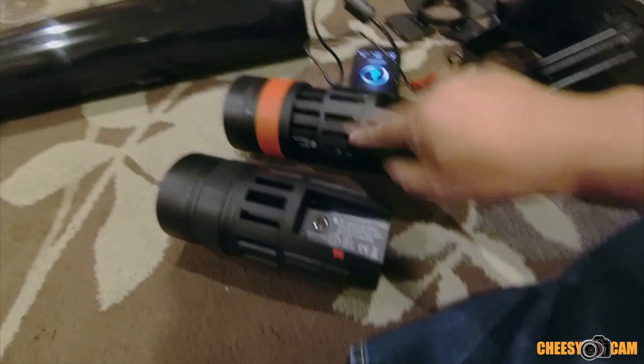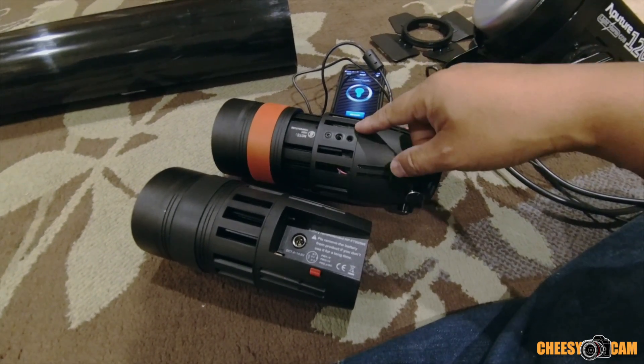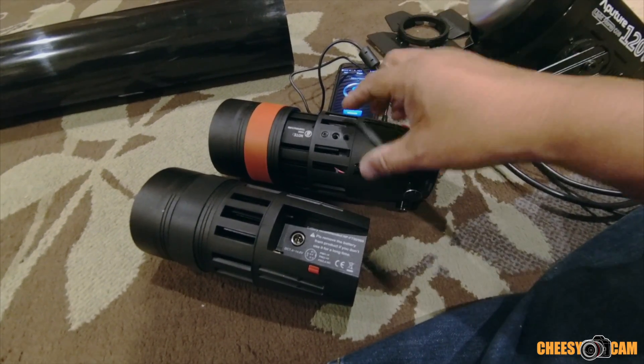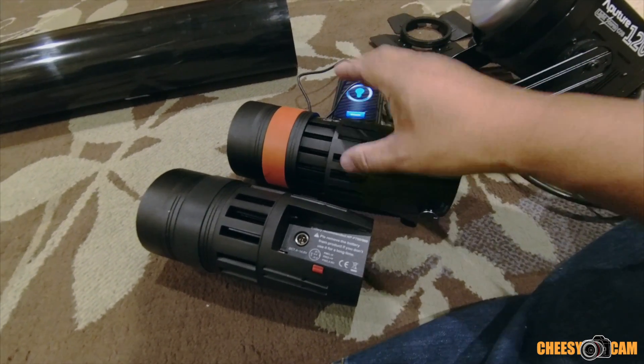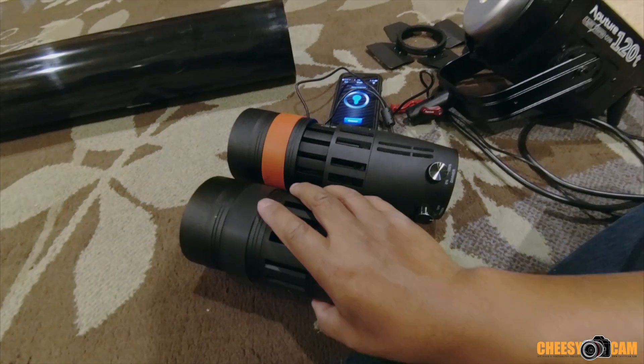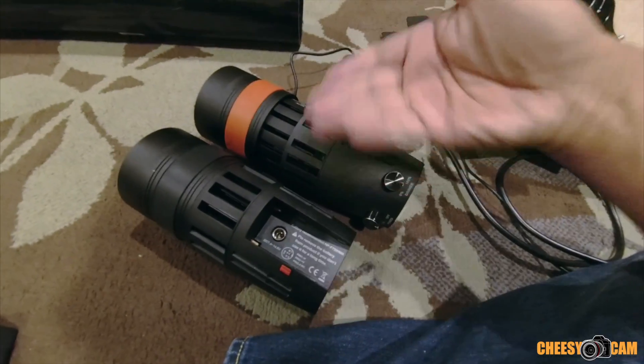The 55 watt has a fan, but later in the video you'll see that it's on and you probably won't even hear the fan — it's barely audible. Because it's 55 watts in the same housing, they needed to dissipate the heat more, so they added a fan. You'll get more power in the same small housing.